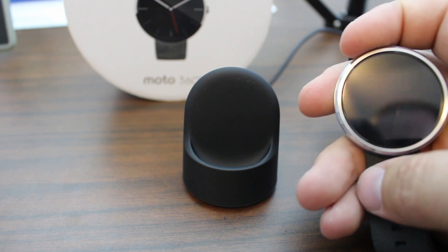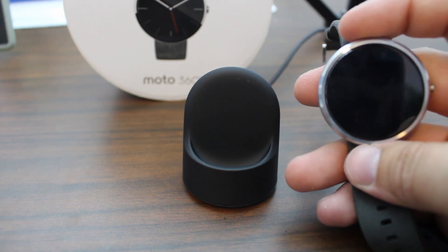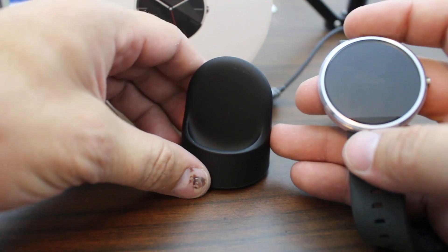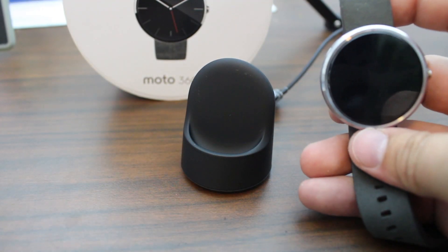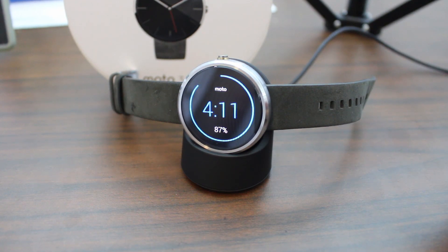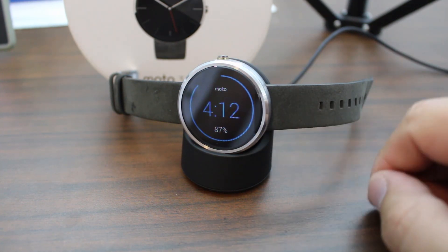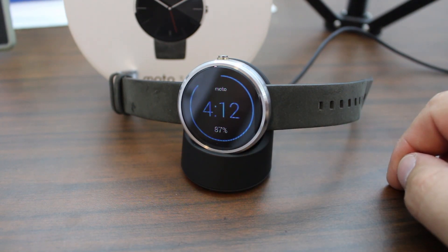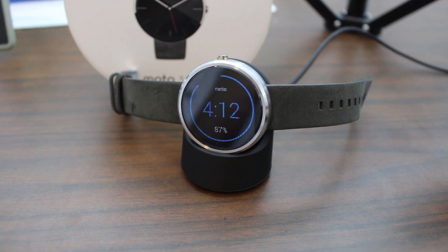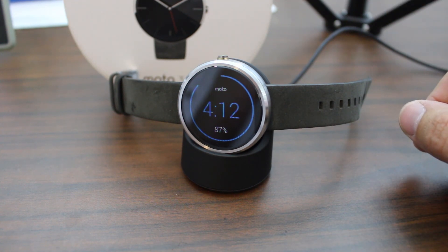The Moto 360 has no USB ports - it charges wirelessly, which is one of the beauties of this watch. Here's the little wireless charger dock - it's solid with good weight to it. When you place the watch on the dock, it automatically transitions into a charging graph showing a circle, the time, and the battery percentage. I really like the charging dock. You can leave it on your nightstand to see the time, set an alarm, and so on. The charging dock is a huge win for me.